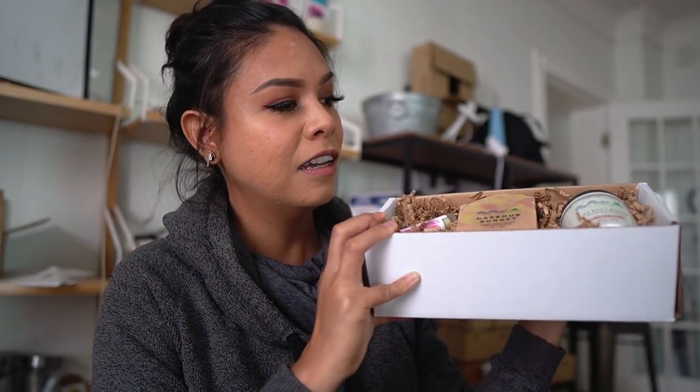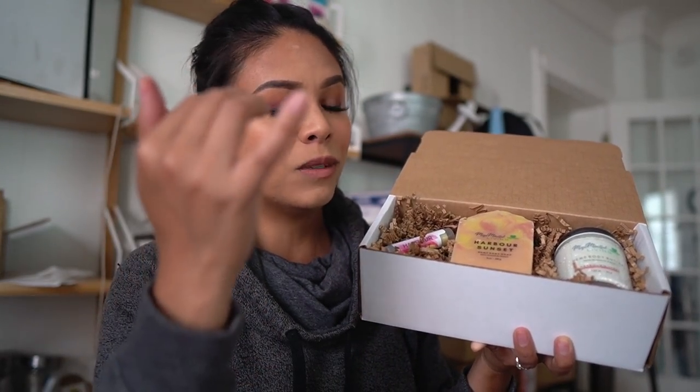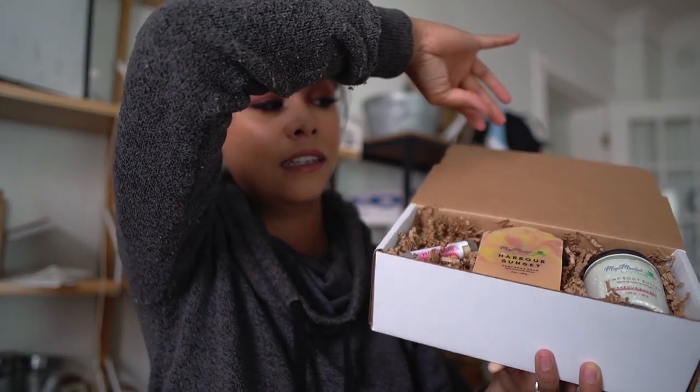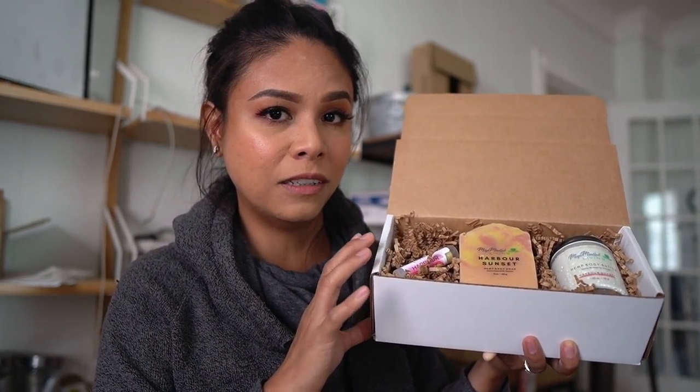When selling gift sets in person, we like to have a display gift set and a gift set that's sealed and closed. For the display gift set, we usually cut the top flap off so customers can see inside, and we might shrink wrap it so they can't fiddle with it but can still see what's inside. The ones we're selling are closed and sealed with a sticker. When we wholesale these gift sets to our wholesale customers, they like to have a display gift set for their purposes as well.